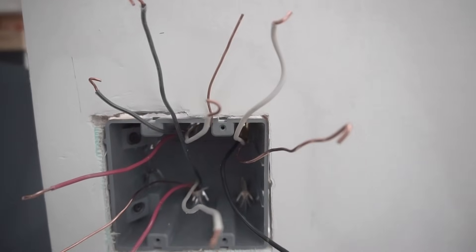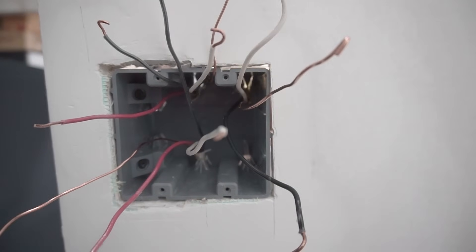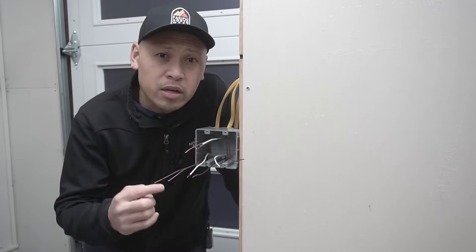Do you have a bunch of scattered wires coming out of a J-box or electrical box and you just don't know where they're going? I'll be showing you how to trace these wires.